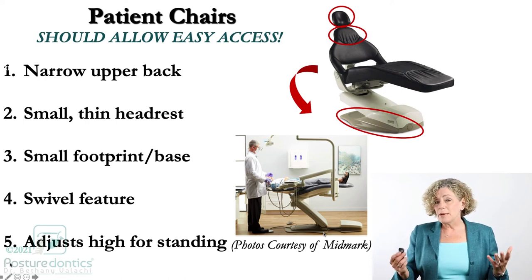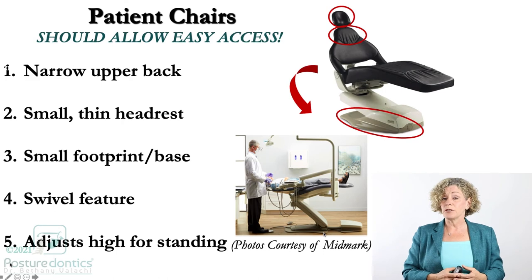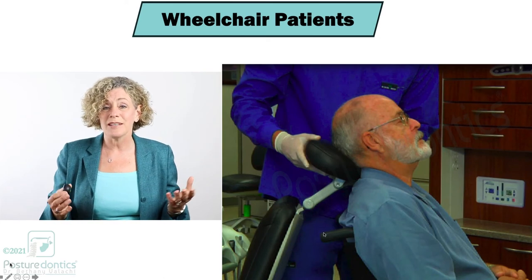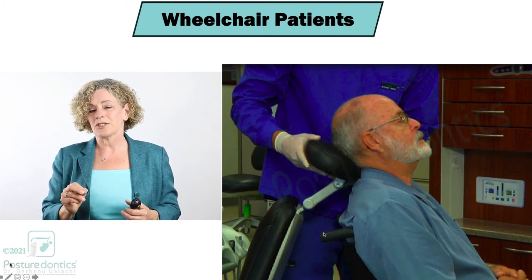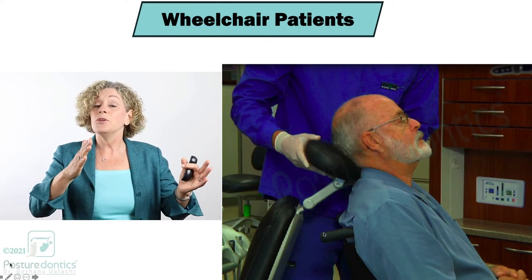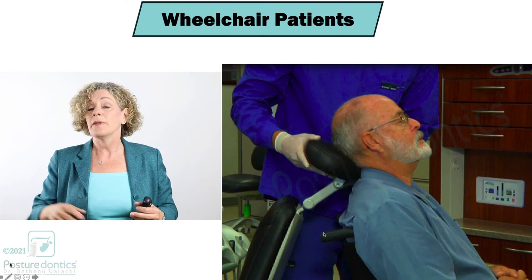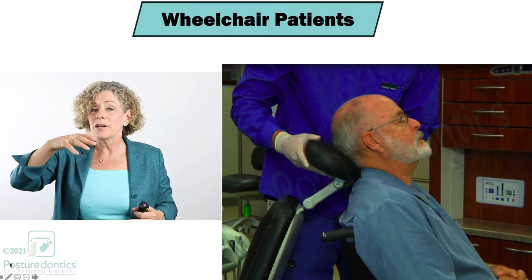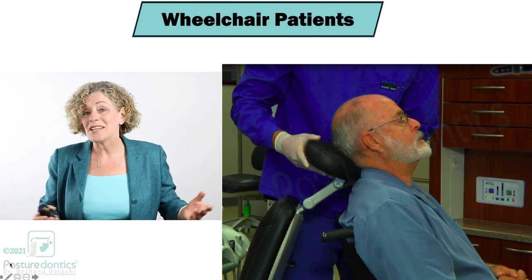Go into your operatory, adjust your patient chair as high as it will go, put the patient supine, and see if you can operate with still having good posture — it needs to go high enough. Wheelchair patients are some of the most challenging. If you have a double articulating headrest you're well prepared — you can rotate the patient chair clockwise or counterclockwise depending on the entrance, back the wheelchair up to the patient chair, extend the double articulating headrest, and adjust it to have some control over the occlusal plane so the patient will be more comfortable.